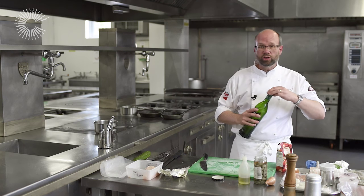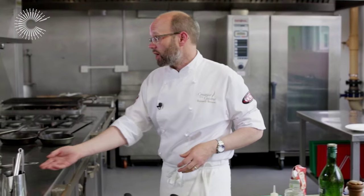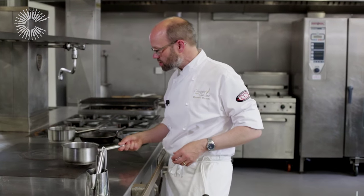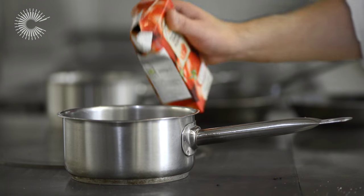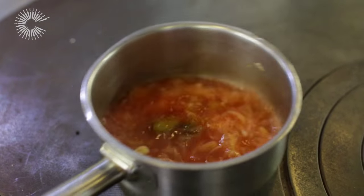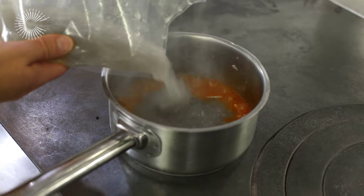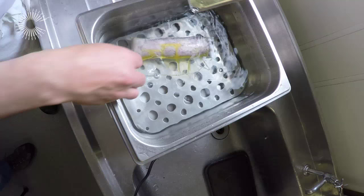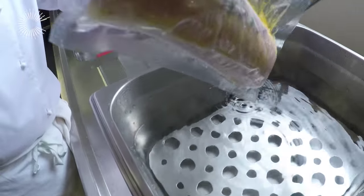You want that to reduce down so that you cook off the alcohol and concentrate the flavours before we add the chicken stock. We can put our passata in now. My chicken stock, which I made yesterday. So our timer has gone off — that's our 30 minutes on our chicken breast — so we're going to pop that out of the water bath.